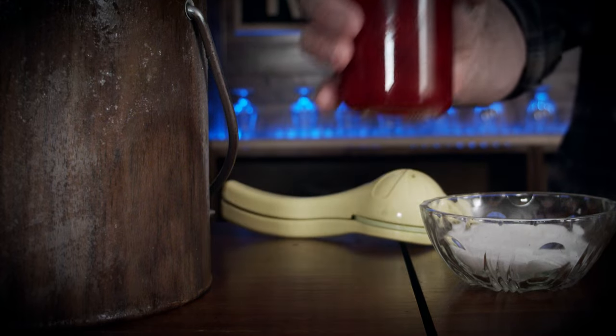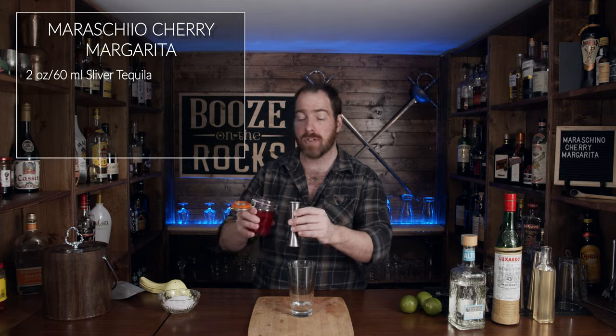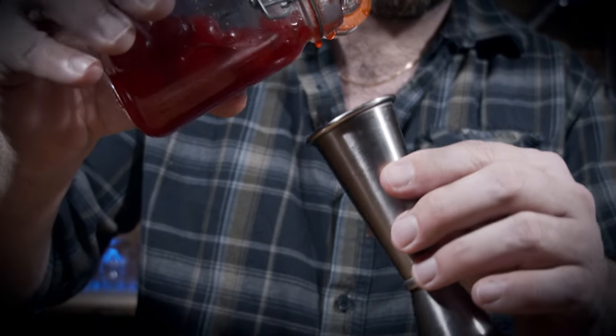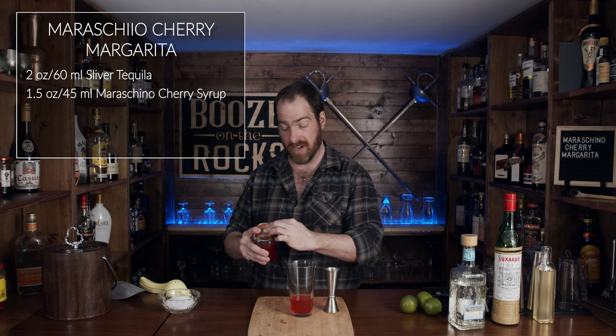The next thing we need is our Maraschino cherry syrup. For this we need one and a half ounces or 45 milliliters. That's going to give us a really nice looking red color.